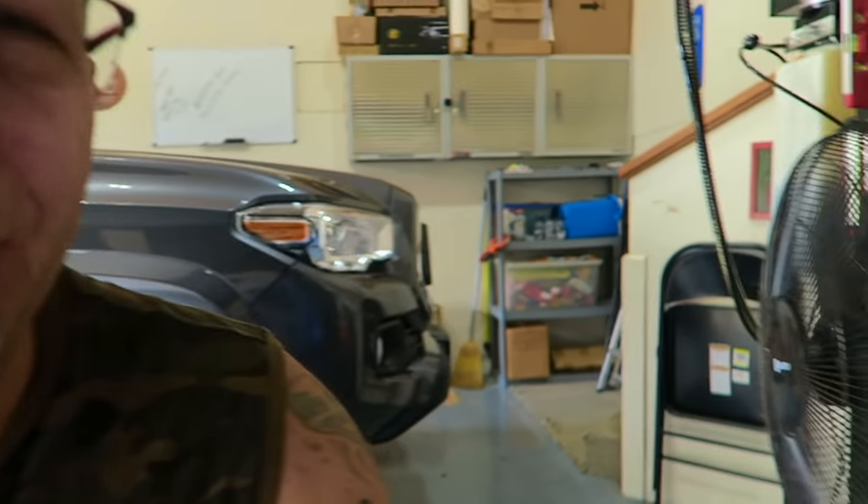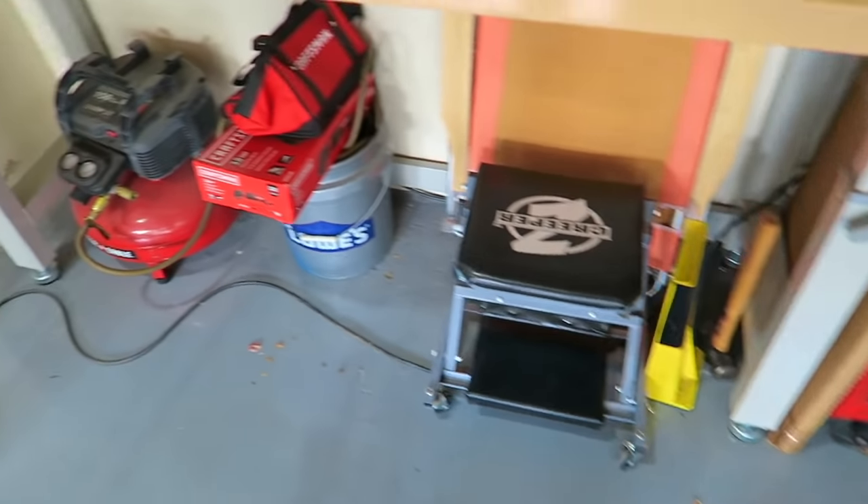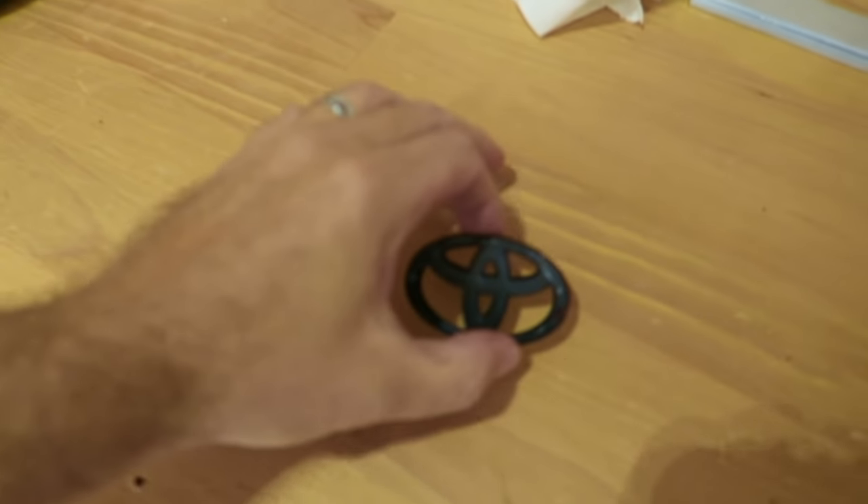First, we do have to take care of a quick little mod, something I've been meaning to do. It's this one — we're going to black out the chrome on the steering wheel inside the truck.